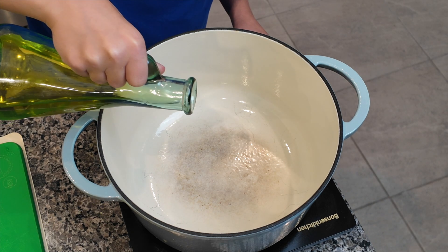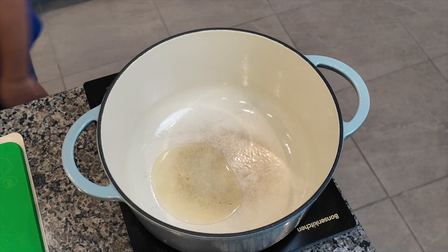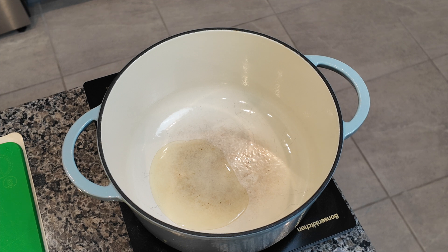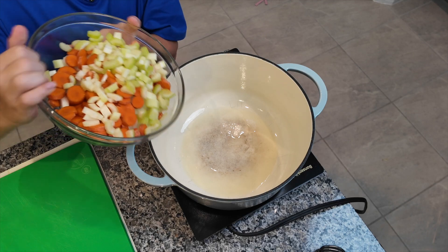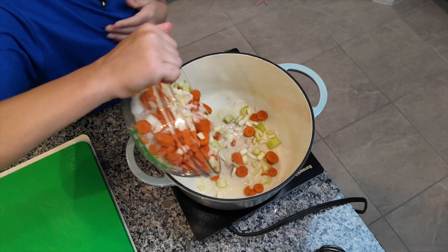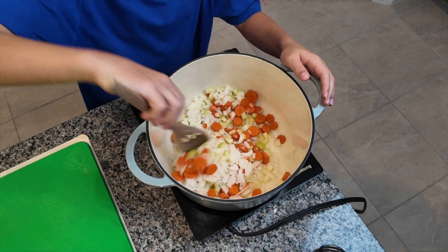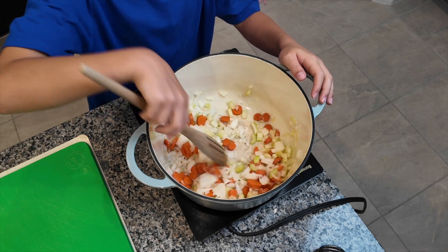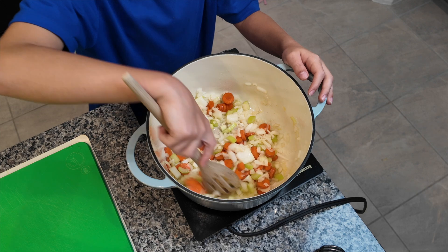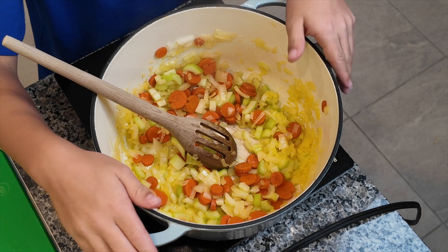Get a pan on medium-low heat and add a little bit of olive oil or avocado oil. We're using avocado oil right now because we're focusing on choosing healthier options, but olive oil works just as well. Once the pan is heated, add your mirepoix. All we're going to do is sweat these vegetables — all sweating means is making them soft and kind of translucent. This will take about five to six minutes.